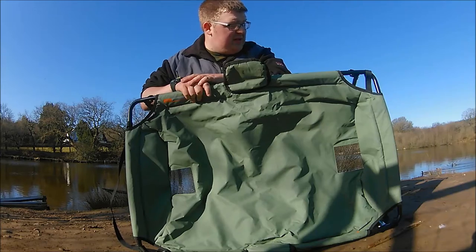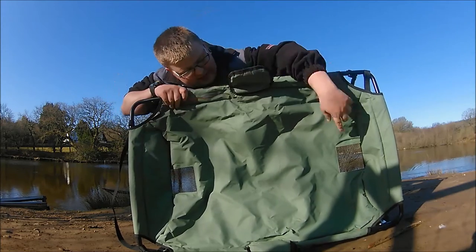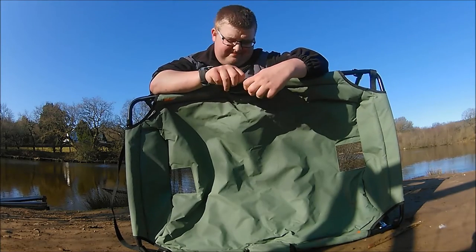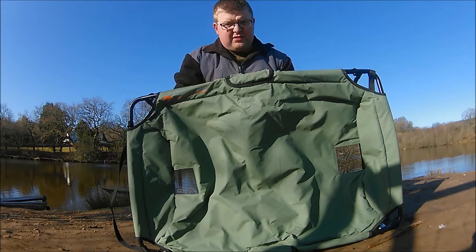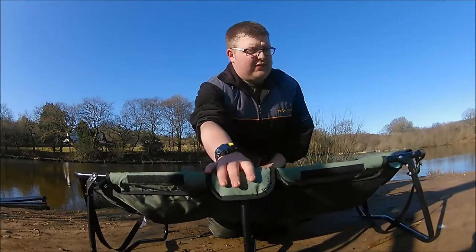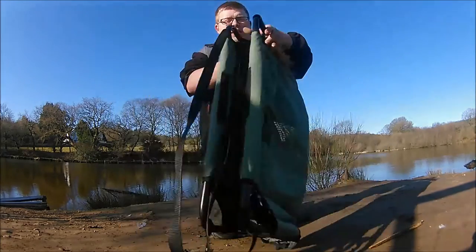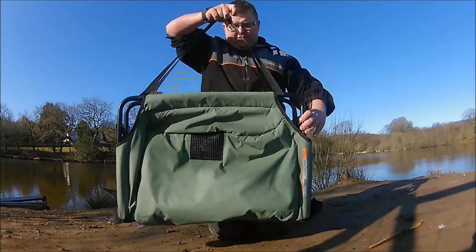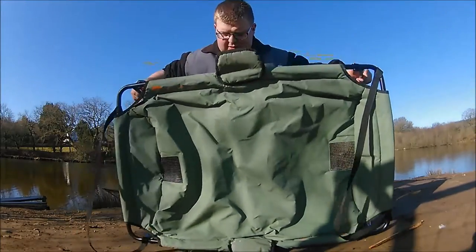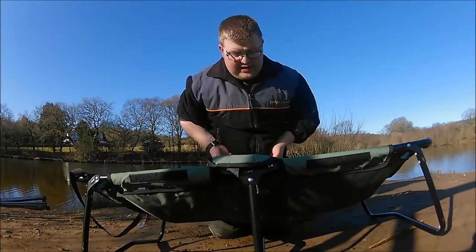It's pretty much the same as any other carp cradle on the market. It's a good size, as you can see, and you can get really good sized carp in there. You've got panelled mesh here and in the corners to allow water to flow out and stop it stinking. There are little velcro tags to pop around the legs to protect them. It's got three legs, really strong even in the middle, and it packs down easily — you pop both legs in the middle, swing it over. There are lovely carry handles on there too.